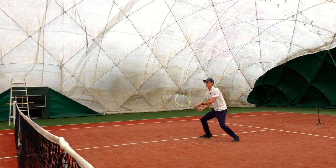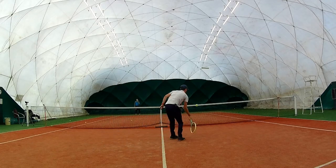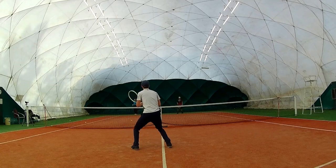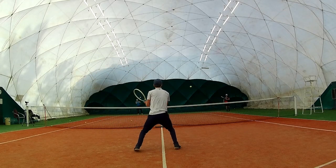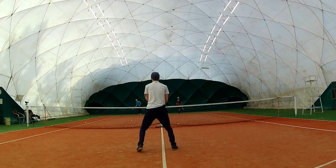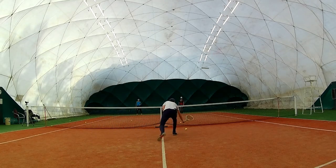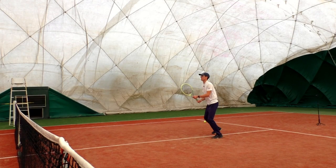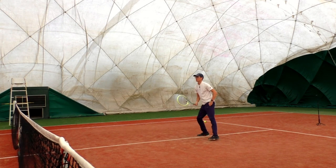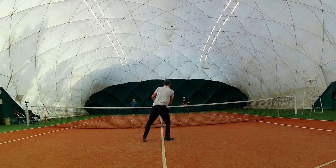The Tour version on volleys is more punchy, more delicate, more refined. The swing weight really helps to play the more difficult shots that are going deep under your feet. The higher swing weight really helps. So if I was someone focusing on doubles, I would definitely go for the Tour version because it has more pop and the feedback is instant.